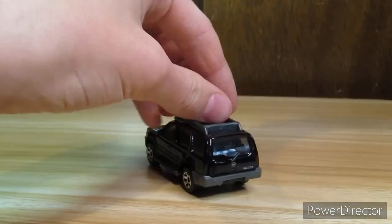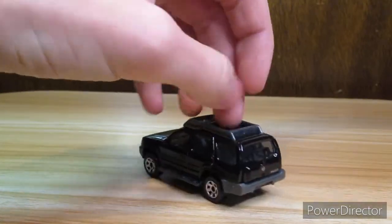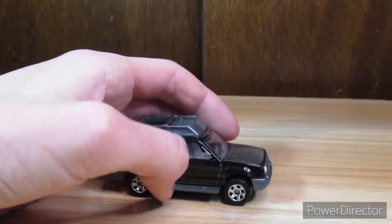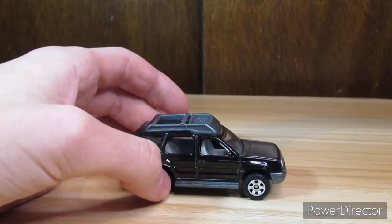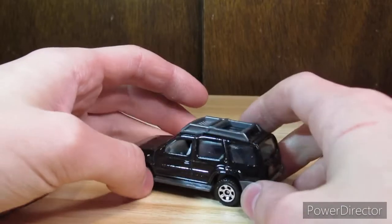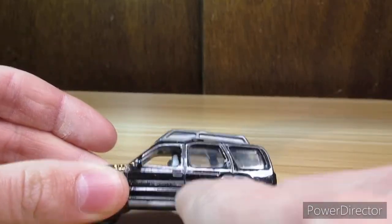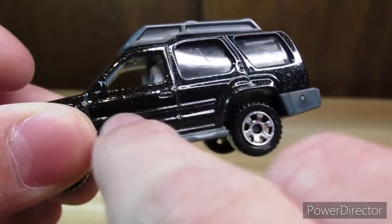It's trying to give you a 360 of the car there. It does not have the black trim because it wouldn't really make sense since the whole car is black. But on the other ones — like the blue one and the yellow one — this piece right here would be black.